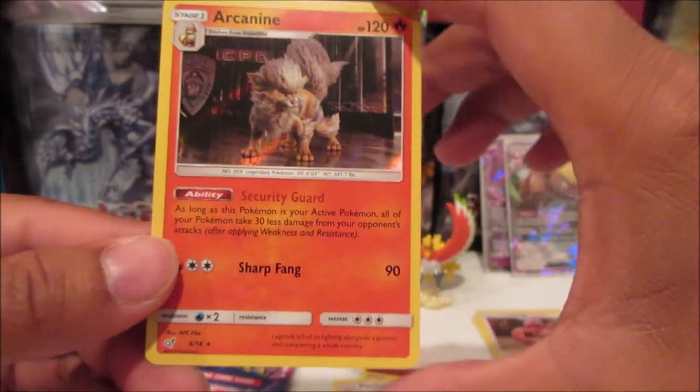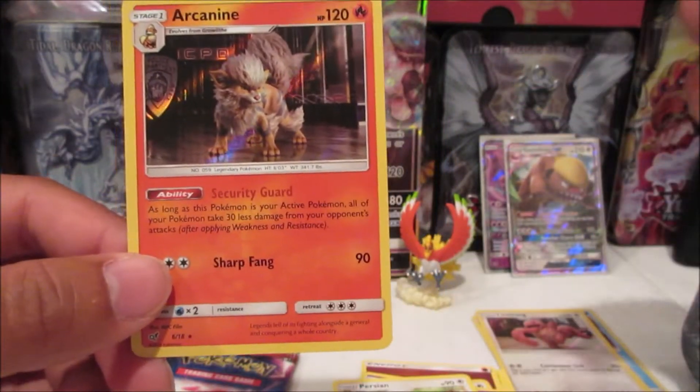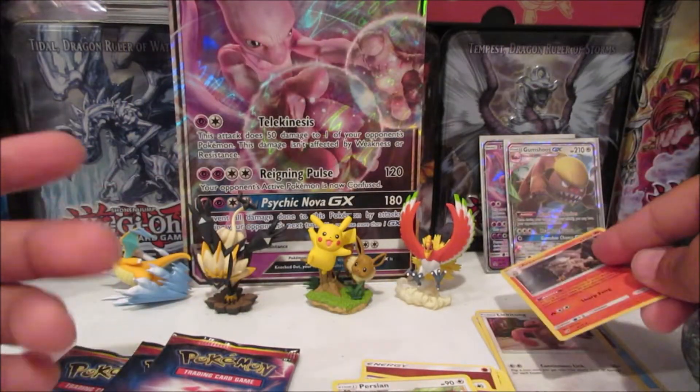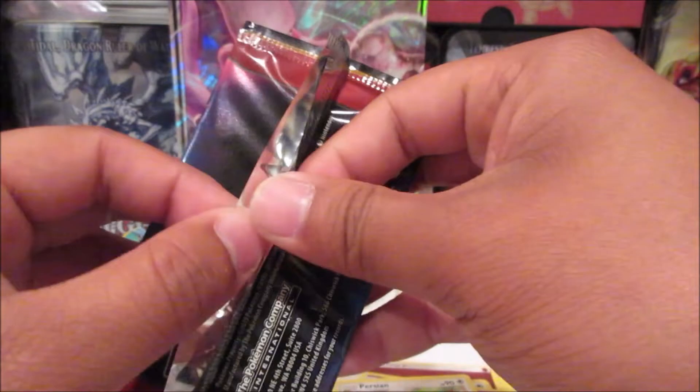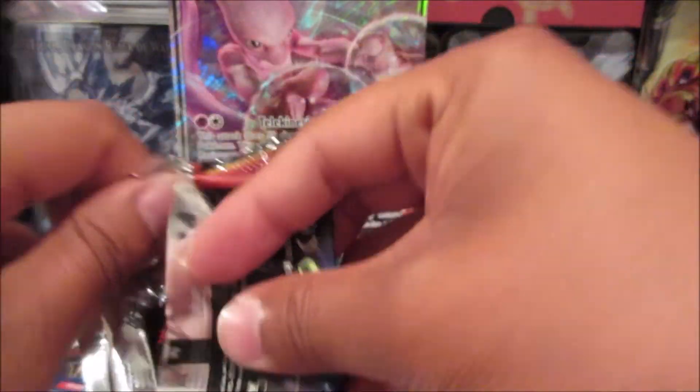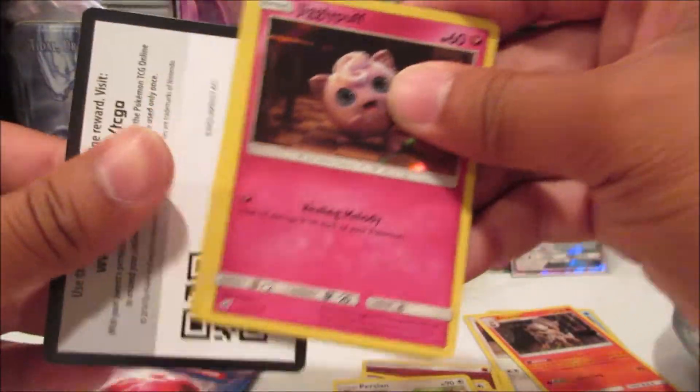I believe there are different types of rares — there's the regular holographic rare and then they have the shiny holographic rare with the stars, which is obviously more rare.